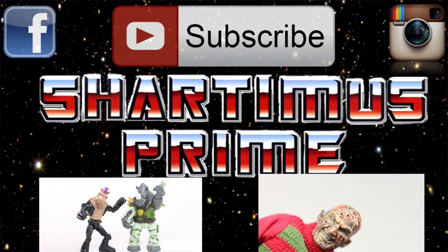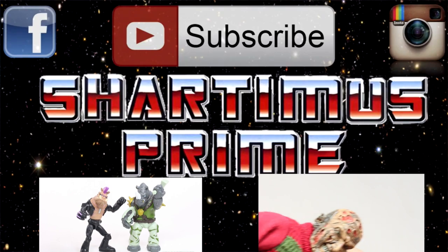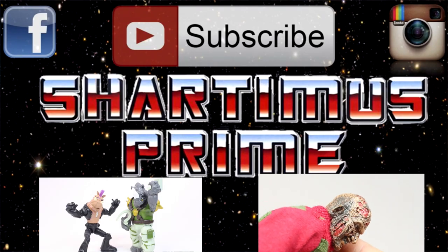Go ahead and hit that subscribe button — click that if you haven't already, or if you already did, check out one of the videos below.